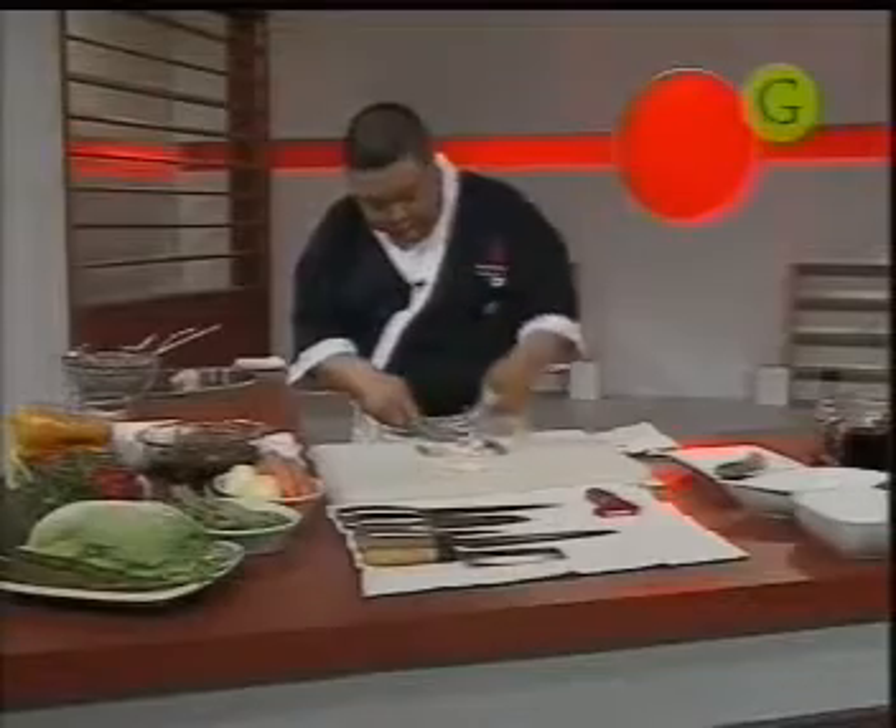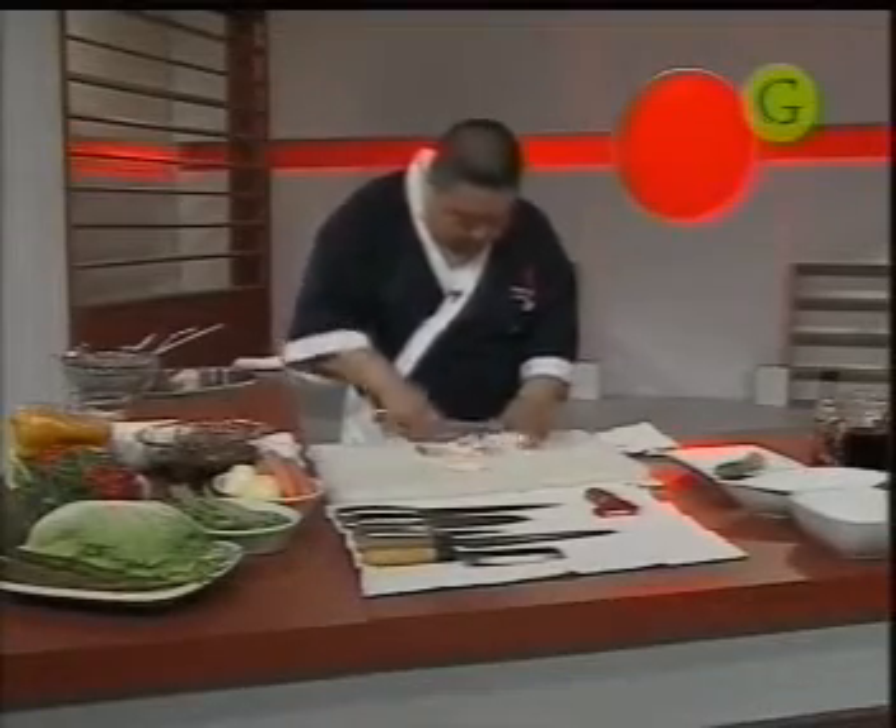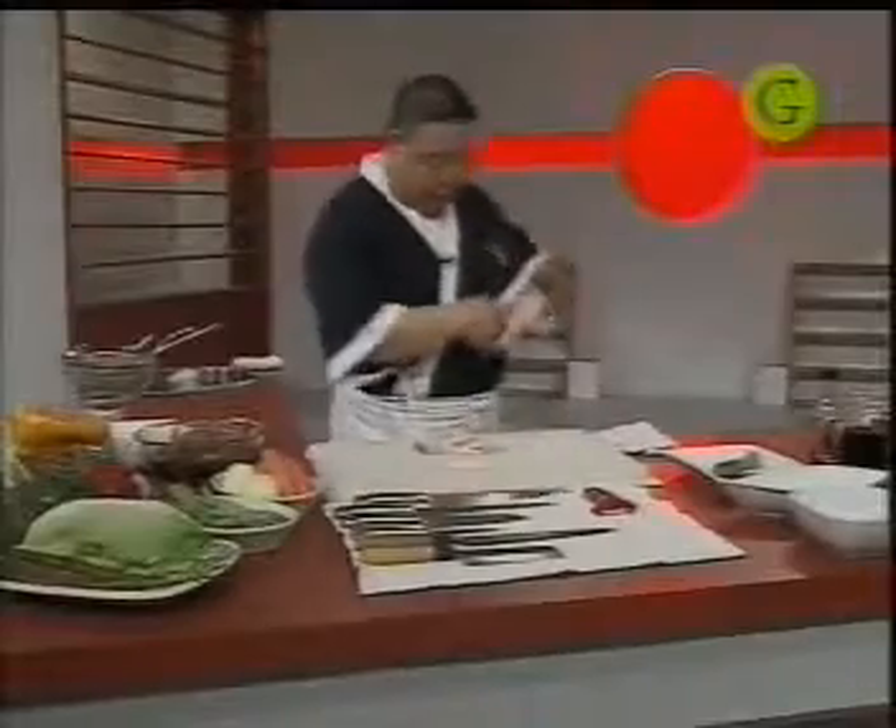Vamos cortando todo esto. Esto le va a aportar muchísimo sabor. Si no les gusta la panceta, ya saben, se la quitan. Hay gente que les resulta un poco pesado, pero en general la panceta tiene un sabor increíble y le da mucho sabor a las comidas.